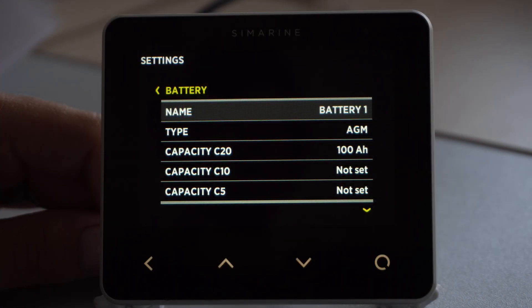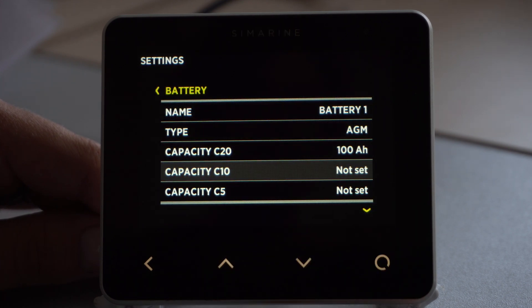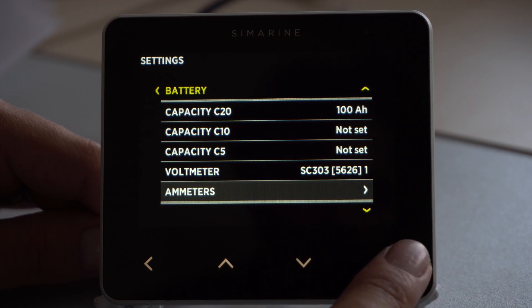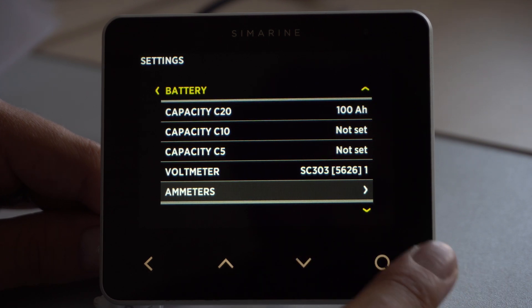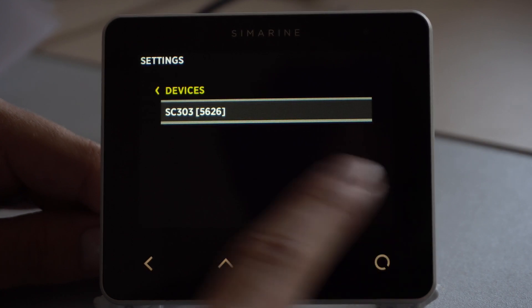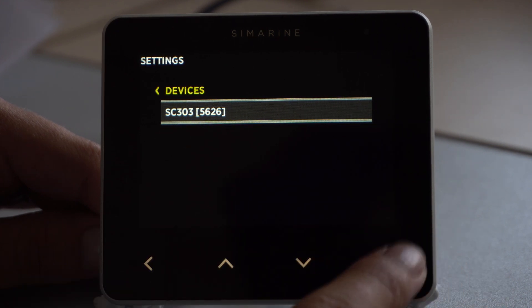For full battery monitoring, we have to configure the battery a bit more. If the manufacturer of the battery has provided capacity C10 and capacity C5 information, please add them to the given options. For full battery monitoring, we have to select ammeters. Here we have to select our shunt which is connected to the device. If you have more shunts connected to the system, please select the required one.